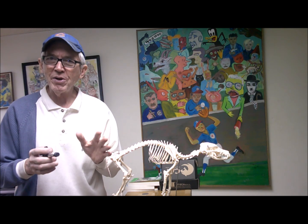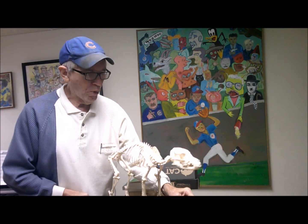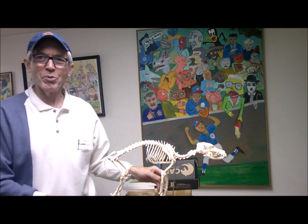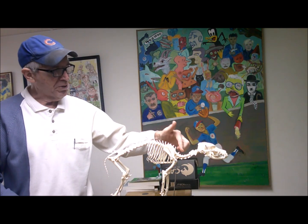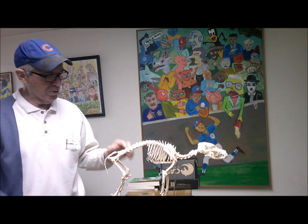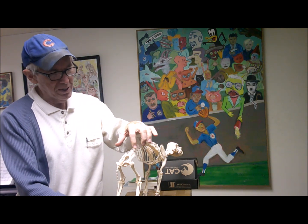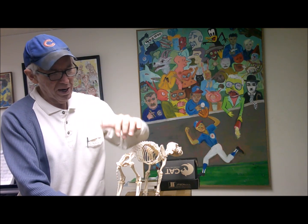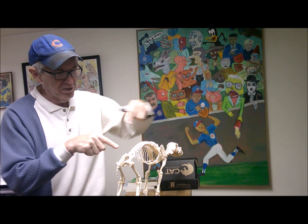It can help prevent canine hip dysplasia — not cure it, not treat it, prevent it. You have to know the points. This is a plastic skeleton. A dog has seven neck bones, 13 thoracic (sometimes called dorsal vertebrae), seven lumbar vertebrae, and then these four points: tuber sacral, tuber sacral, ischial tuberosity, ischial tuberosity. These are the four points of the pelvis you have to know.